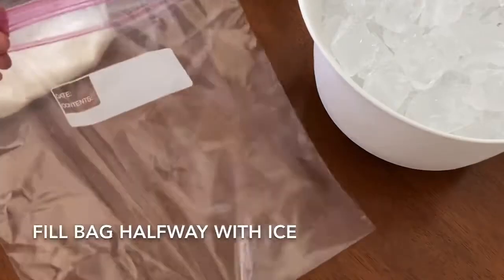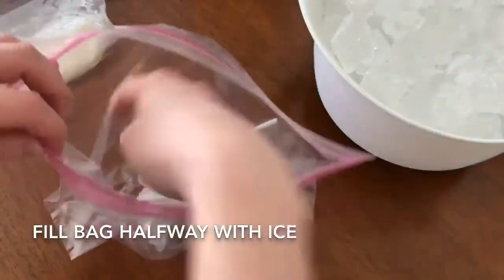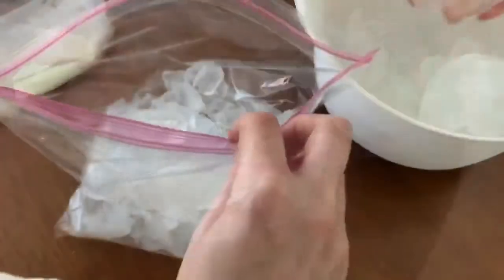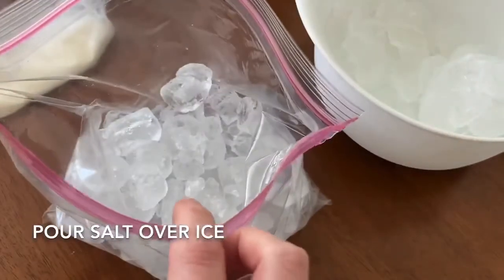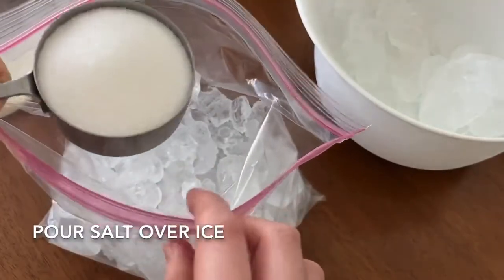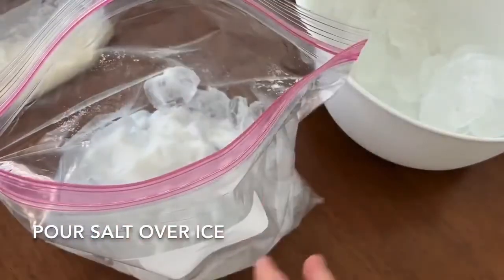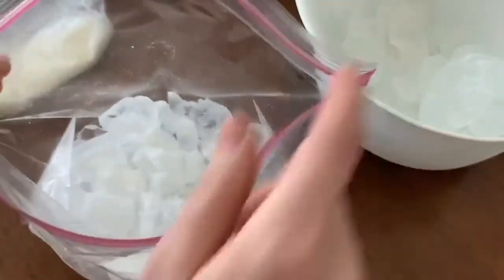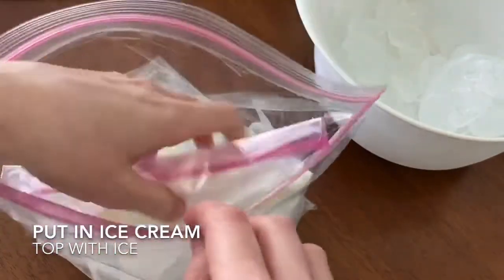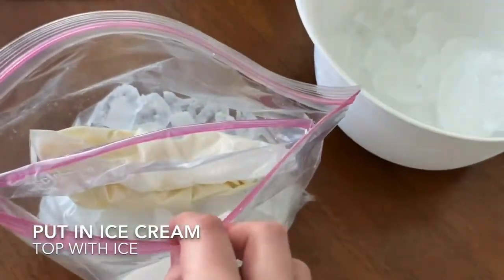For our second part, we need to make it really cold for the ice cream. Take your gallon bag and fill it about halfway with ice. Once it's filled about halfway, sprinkle in your half cup of salt. Then take your smaller bag that has your almost-ice-cream in it, put it down in the ice, and top that with more ice.